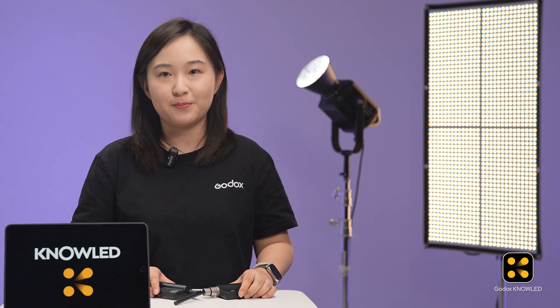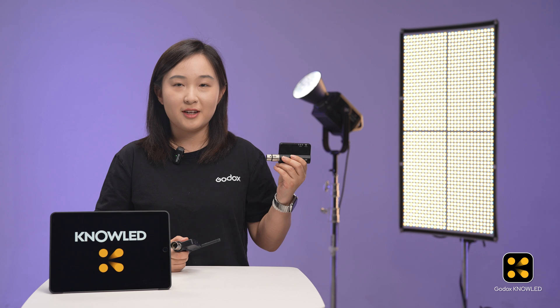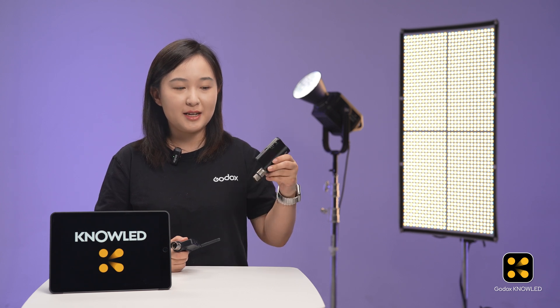Sometimes we really want to use wireless control. So for lights that don't support CRMX, we need a device like the Timolink TRX to receive the CRMX signal. The Timolink TRX is a wireless DMX receiver — just plug it into the DMX IN port of your light and it works.